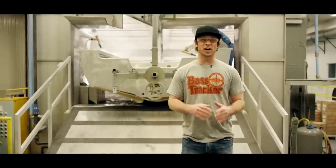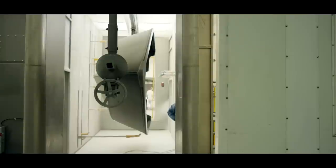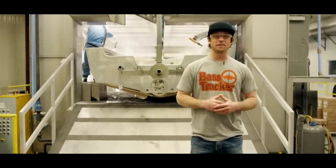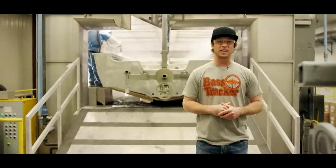Basically every Tracker boat in the plant is going to come through the paint booth, but not the heritage. We're doing that because in 1978 that boat was a mill-finished aluminum, and Bass Tracker is keeping it that way in 2018.